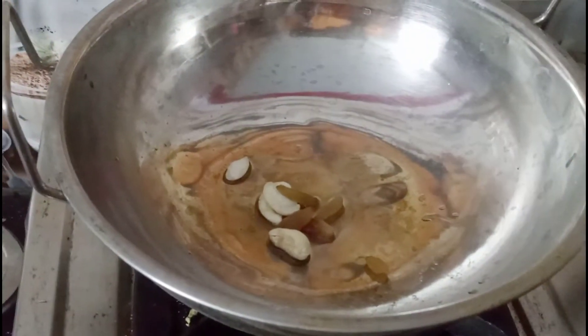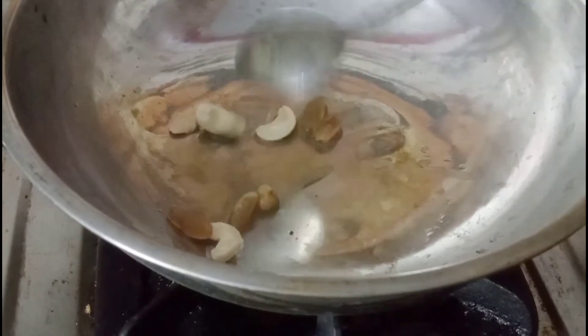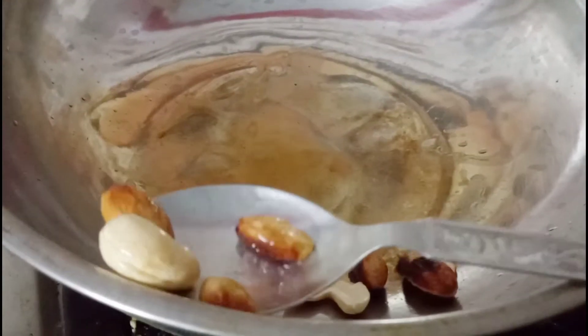I will fry some dry fruits in the bowl. I will fry some of these ingredients.